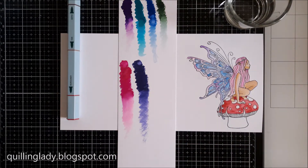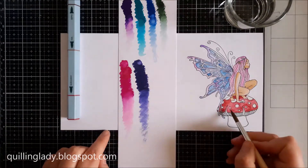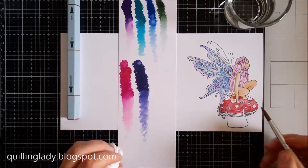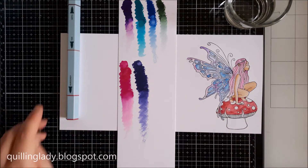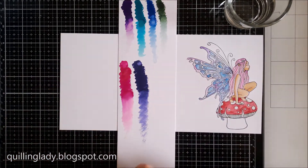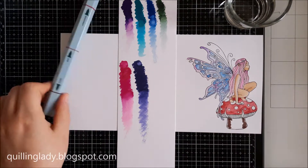If you don't have a fairy stamp, you can use any stamp from your stash and then use scissors to create a beautiful edge. For these cards, I really wanted to try something completely new because I've never used over-the-edge stamps and dies before, and I wanted to share that experience with you.